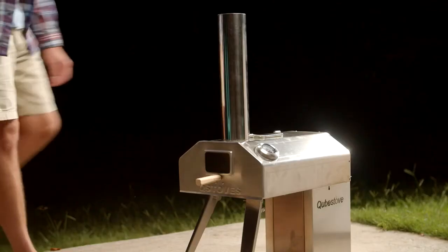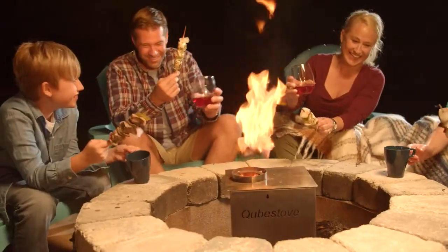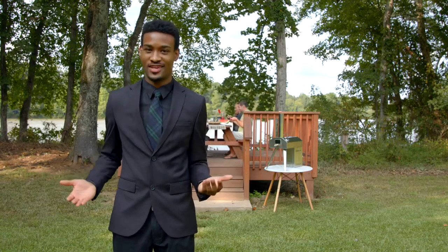Cube Stove isn't just an amazing pizza oven — it's versatile. With Cube Stove, the oven is detachable, allowing it to be used as a bonfire, creating a place to gather with friends and family alike. These kebabs are so good. Whether it's cooking pizzas in the backyard or roasting marshmallows on a campfire, Cube Stove can adapt to any occasion.